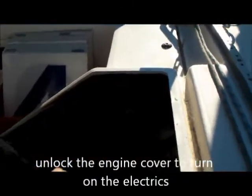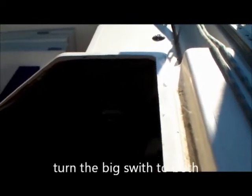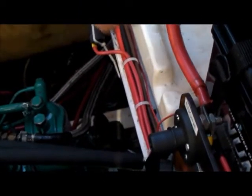Turn the isolator to the off position to cover. Turn it from the off position to 'boat' so the battery is charged. If you want to run the engine, a separate isolator key turns 90 degrees to turn on the engine battery. When you leave the boat, please turn the isolator to the off position, turn it off, and take the key out.